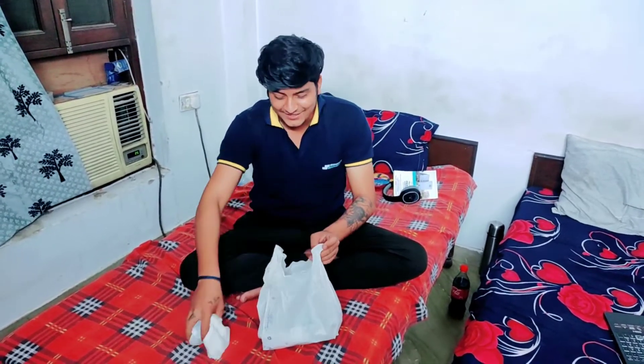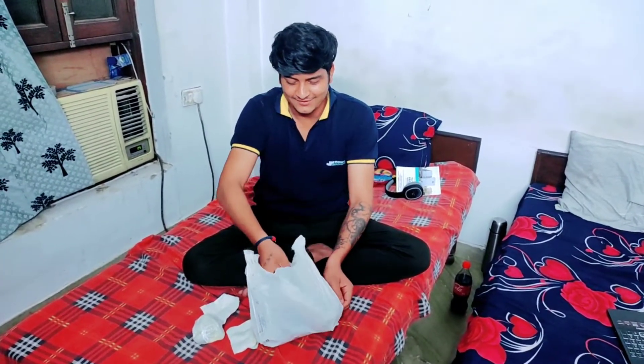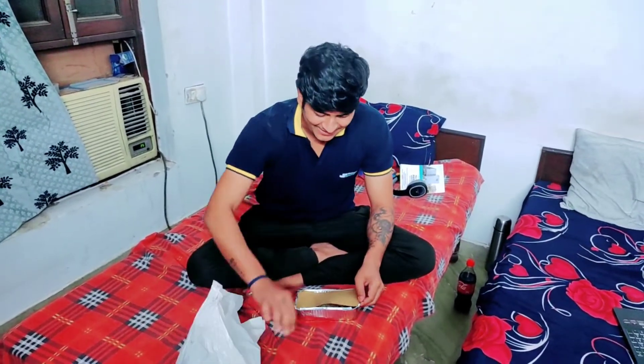Let's get started. Are you ready? Okay guys, let's do the Chaomi unboxing. This is the first unboxing.